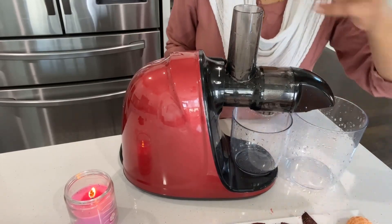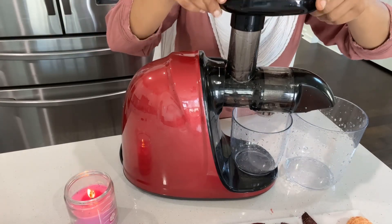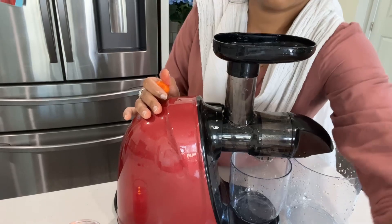and moisturizes your dry skin and promotes hair growth. Now let's talk about carrot — carrot improves eyesight, prevents heart